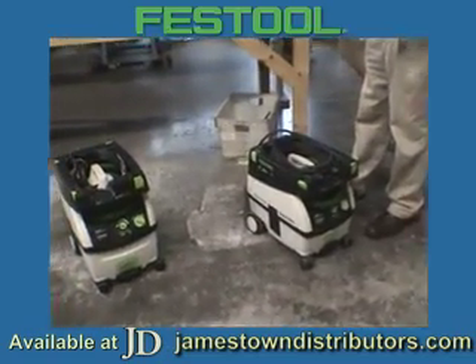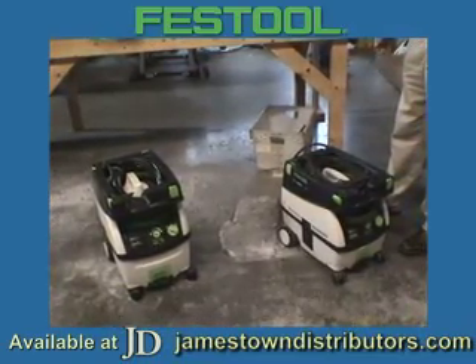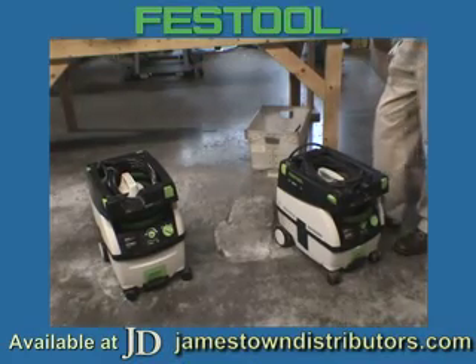Mini and Midi vacs are really the ultimate in transportable vacs. They're wet/dry with an easy changeover if you want to switch them to become a wet system.